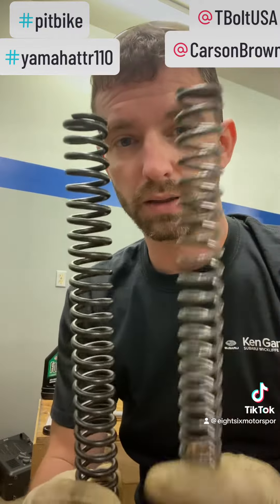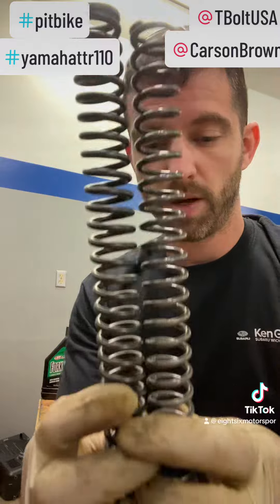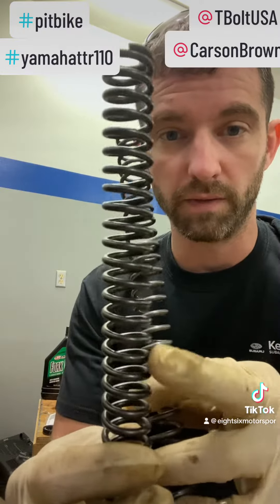This is a stock spring versus the BBR heavier spring. They're about the same length, but you can tell this is a thicker, heavier spring.